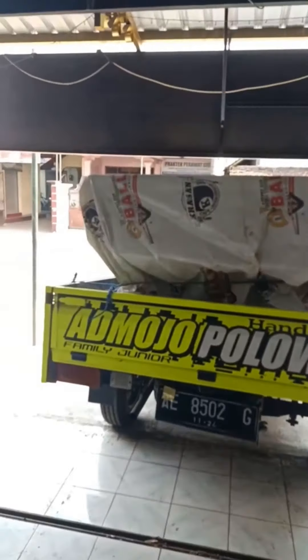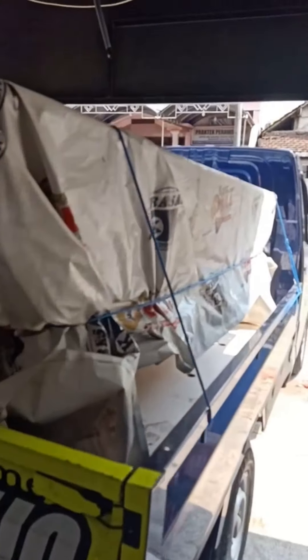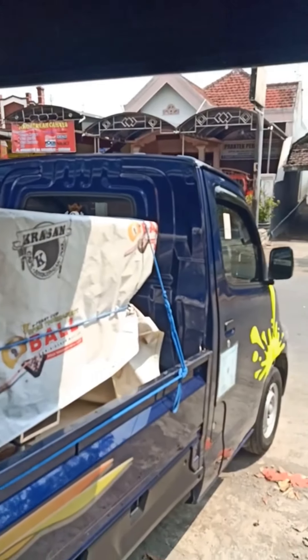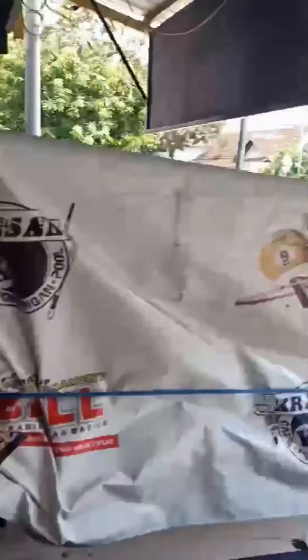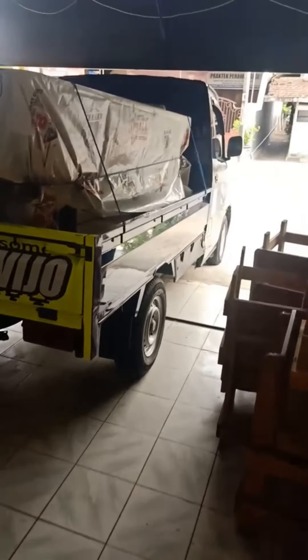Berangkat lagi bosku, meja bilihat 7 feet. Berangkat ke Ngawi, bismillah. Semoga selamat sampai tujuan.